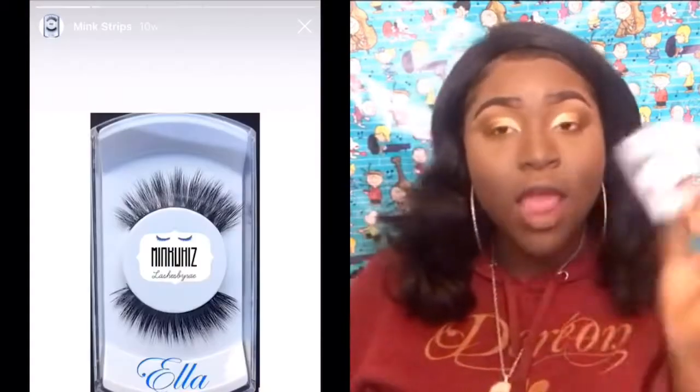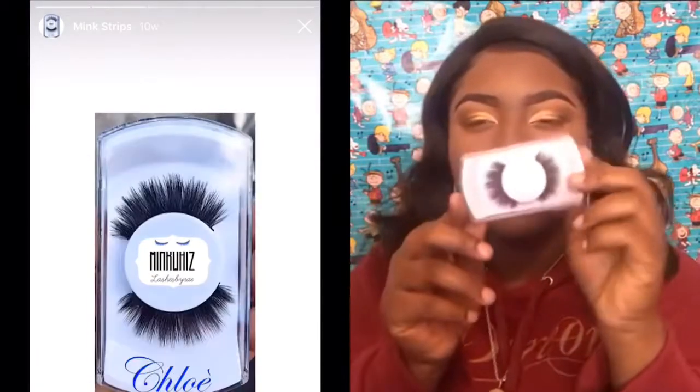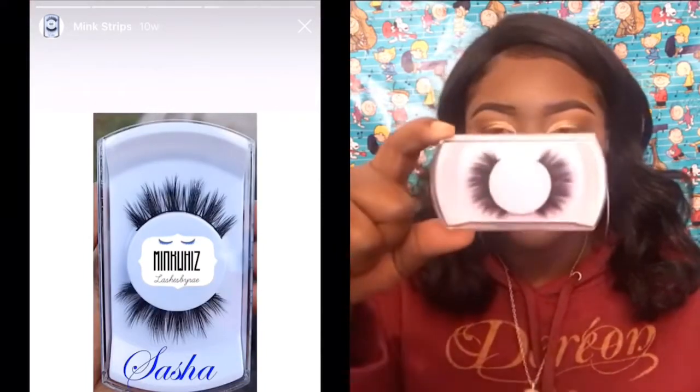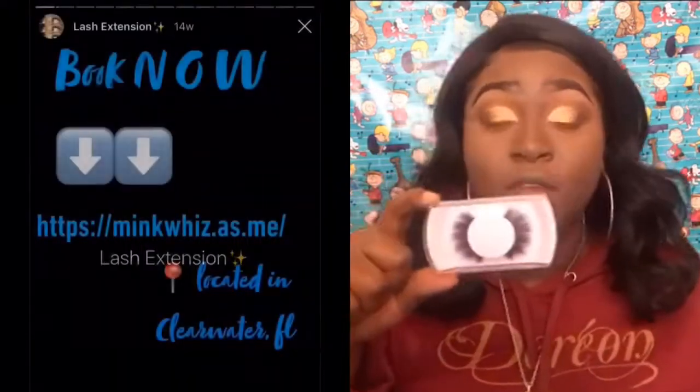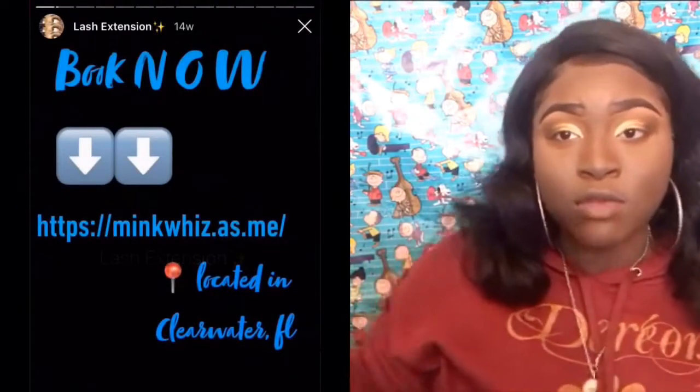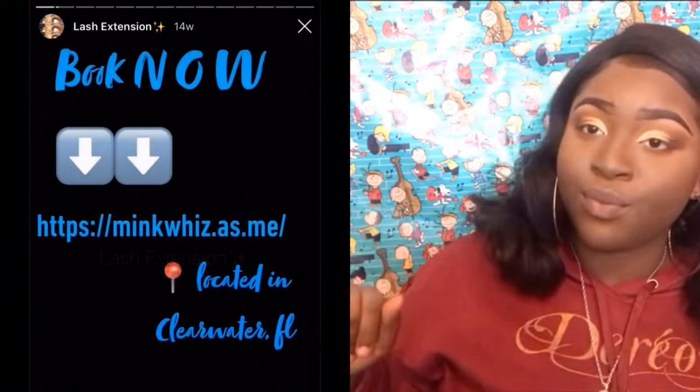These lashes right here — I got these from my cousin Raven. I will put her Instagram information below. These lashes are so gorgeous. She sells mink lashes, and if y'all want them, I'm gonna let y'all know. I'm going to put a little picture right here on the side of what she does, and y'all need to check her out.